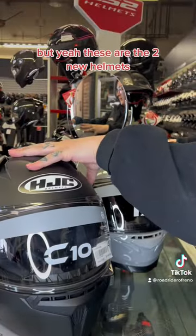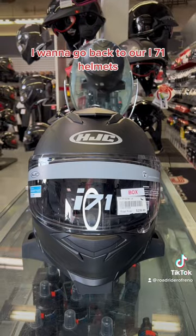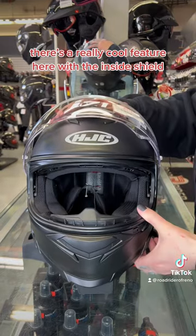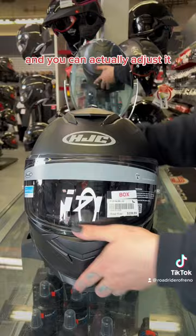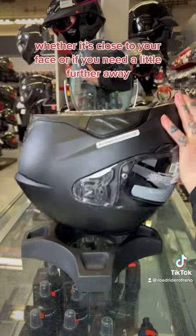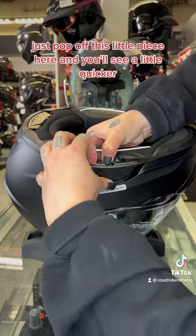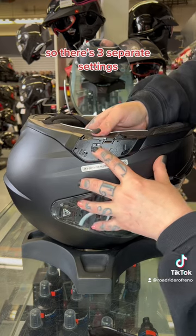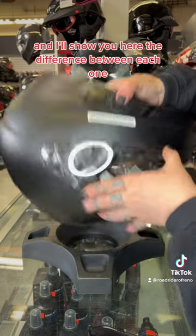So those are the two new helmets. I want to go back to our i71 helmet — there's a really cool feature with the inside shield. You can actually adjust it whether it's close to your face or a little further away. Just pop off this little piece here and you'll see a little clicker. There are three separate settings, and I'll show you the difference between each one.